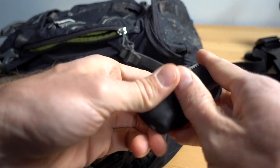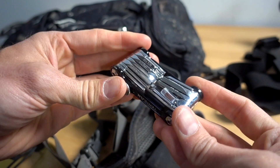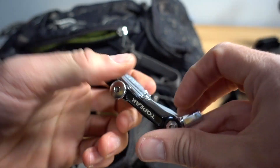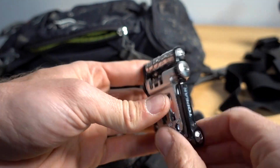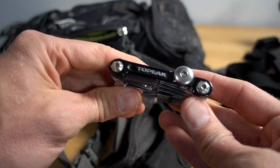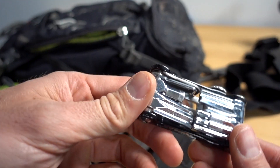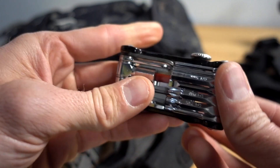Got my Topeak Mini 20 multi-tool. This thing is a beast — it's really, really solid. I was making fun of the little tire lever earlier; that's about the only thing that kind of sucks about it. But everything else — it fits my pedals, chain breaker tool — it's come in handy many, many times on the trail. Don't leave home without it. The one tool I don't have is a quick link tool to actually break the chain at the quick link, but you could use a shoelace — it's super easy. That's one thing I'd like to have.